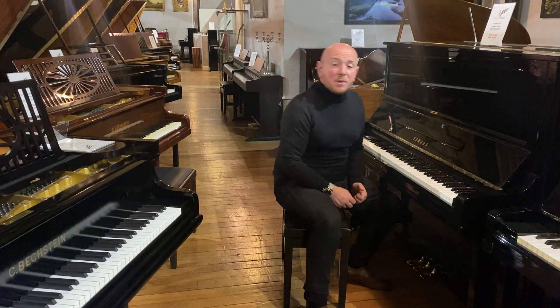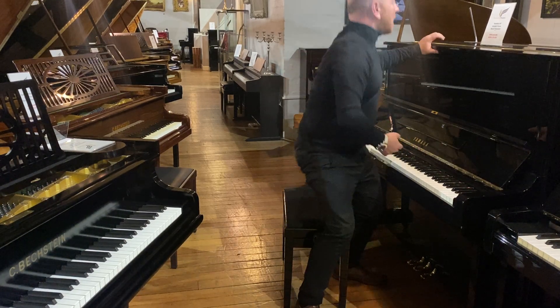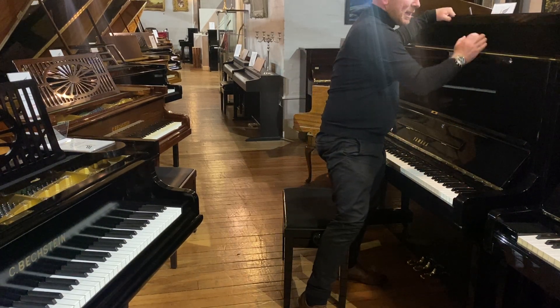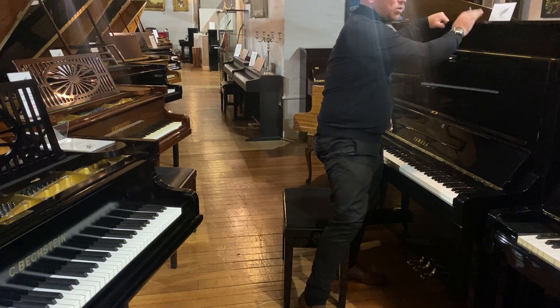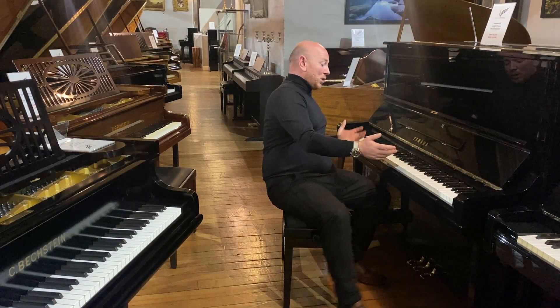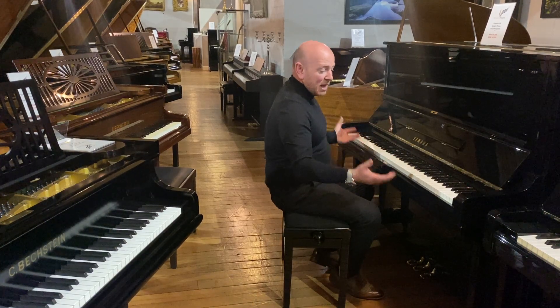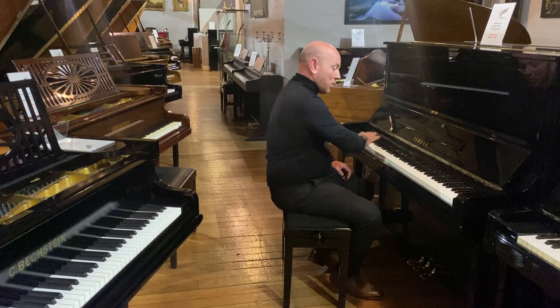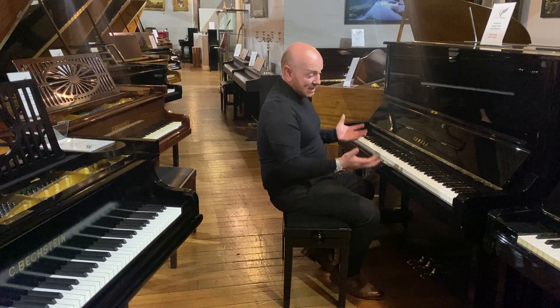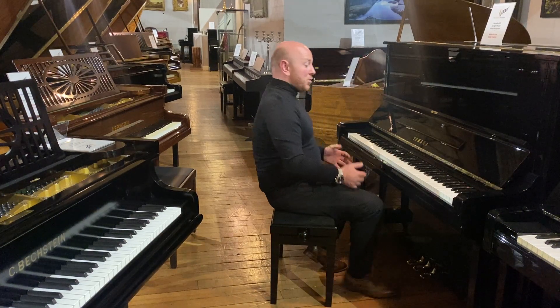Hello folks, and thanks for watching. We're Sherwood Phoenix, and I'm Stephen Pringle. Today I'm going to show you one of our refurbished Yamaha U3 pianos — serial number G1202963. It has a lovely black polyester case, all been refinished, very bright, nice new keys, all the felts have been replaced. It's certainly a really nice example of a refurbished Yamaha U3, and we do have a few in stock.